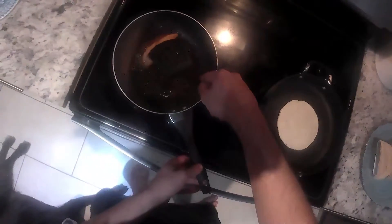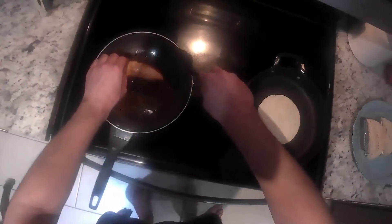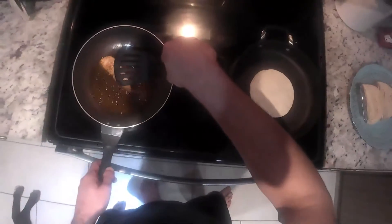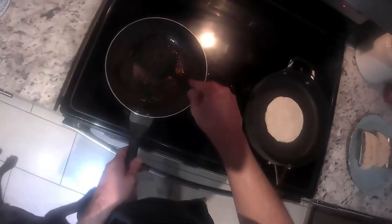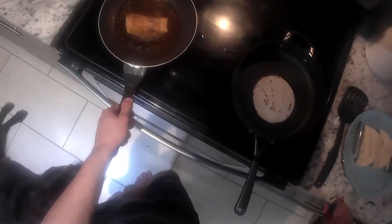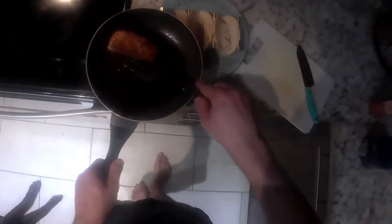Do the same thing for the other side of the fish. Then we cook it on the other side — nice and bubbly. Fish looks good so we're going to go ahead and take it out of the pan, put it on our cutting board, and then we're going to cut it into cubes just like that.